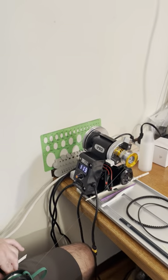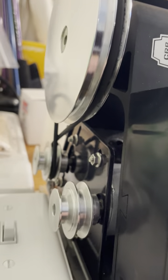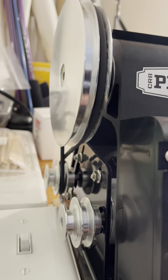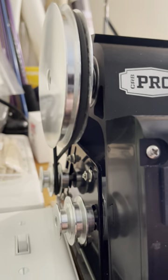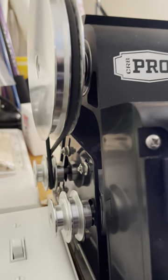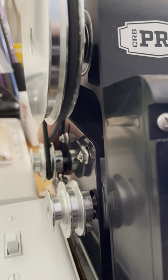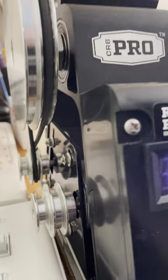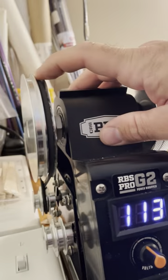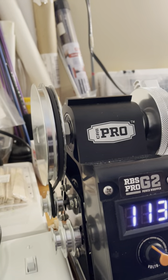I'm going to show you real quick the crisscross on the power wrapper. Sorry, I'm in a kind of tight space here, but this is the five and a quarter inch diameter o-ring. I've just crossed it over on the big side of the pulley for the motor and the small side of the pulley for the lathe chuck head, and it works awesome. All right, thanks.